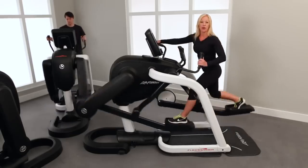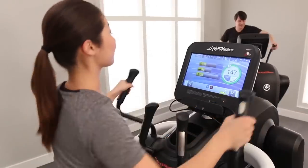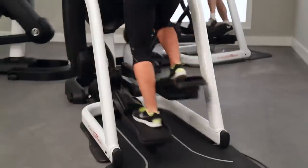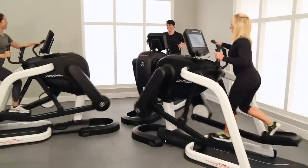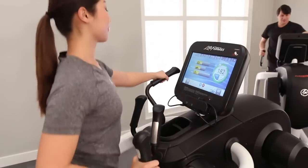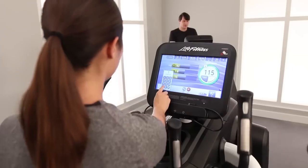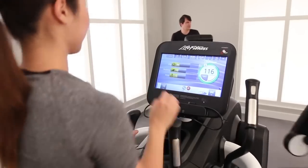And here's what it looks like when you add full body, adding the arms to the motion in full stride, to really get a great incredible workout. So what's really great about the all new Life Fitness Flex Strider Variable Stride Trainer — all the various strides you can take — it really is a truly customizable experience for all fitness levels and all fitness goals. So get out there and try it today.